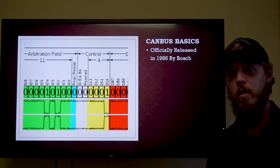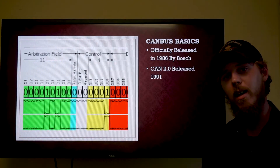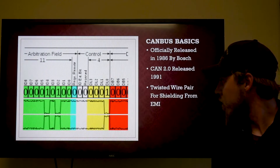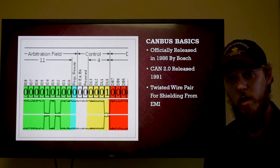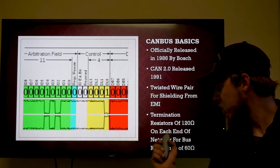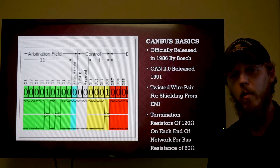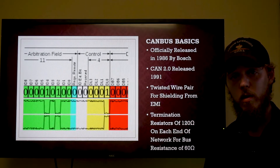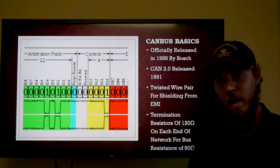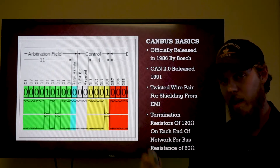A quick CAN bus basics review: originally released in 1986 by the Bosch Corporation, followed up in 1991 with CAN bus 2.0. It utilizes a twisted wire pair for shielding from the hostile automotive electrical environment and has termination resistors of 120 ohms on each end of the network for a total network bus resistance of 60 ohms — the magic 60 ohm number that's been changing with secure gateway modules.